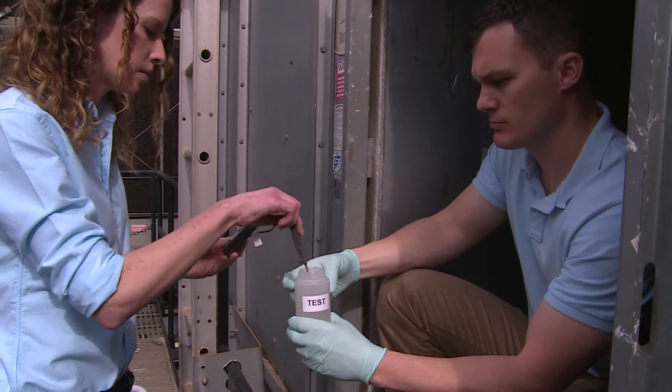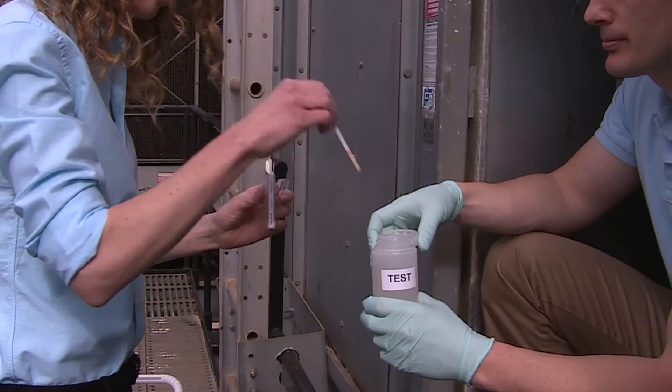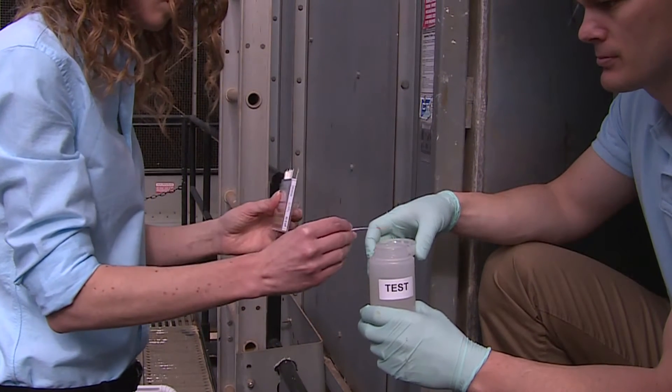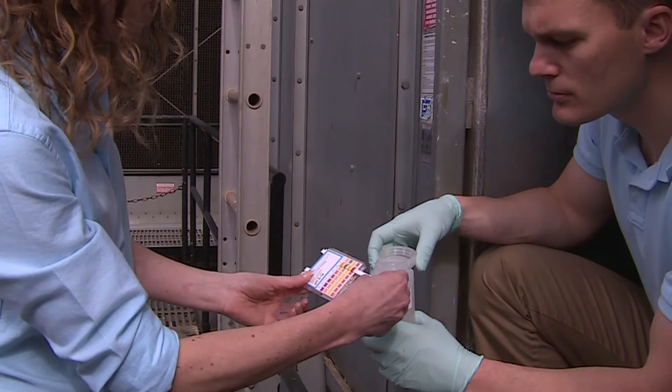Measure the water temperature, making sure there is enough time for the thermometer to stabilize. Measure pH by placing the paper strip inside the bottle and compare the colors on the paper strip with the legend on the box. Alternatively, you may use a digital pH meter.